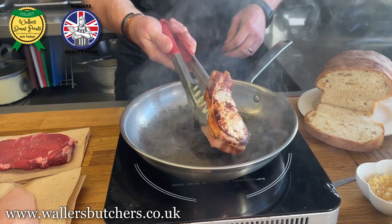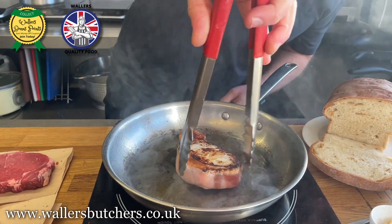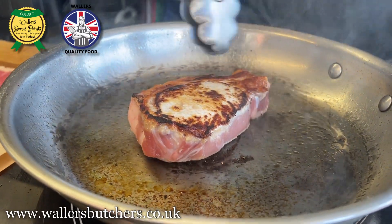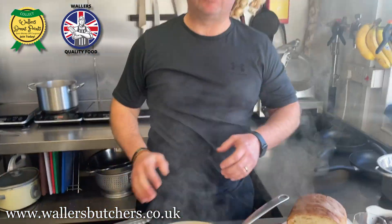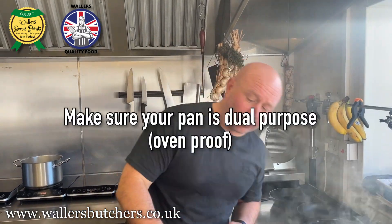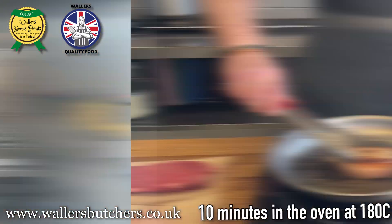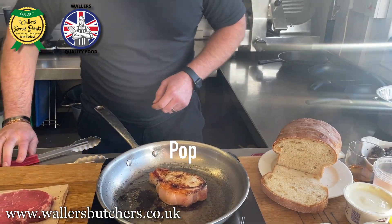15 to 20 minutes and they'll be ready to go. As you can see, the cooking is slowly going towards the middle. Once that gets about halfway through, we're going to pop that into the oven for about 10 minutes or so to make sure it's cooked through. I'm going to pop this in the oven now.